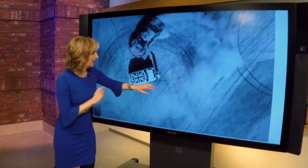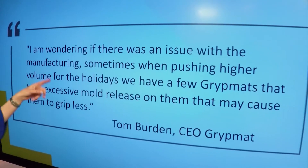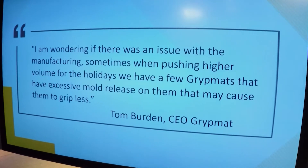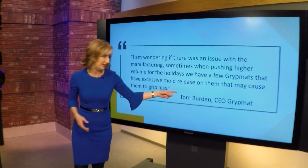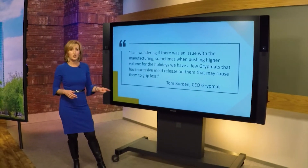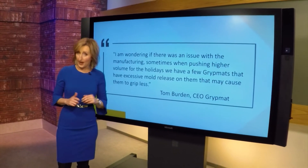We also got a statement from the CEO. It says, I'm wondering if there was an issue with the manufacturing. Sometimes when pushing higher volume for the holidays, we have a few grip mats that have excessive mold release on them that may cause them to grip less. They say in situations where it doesn't grip well, that's rare.